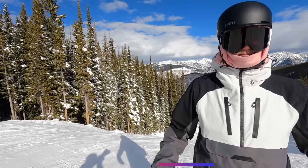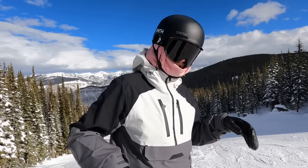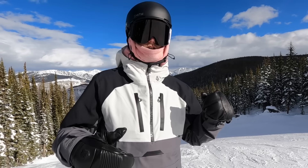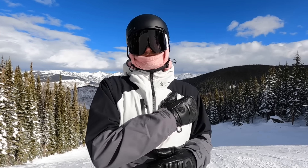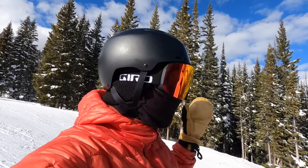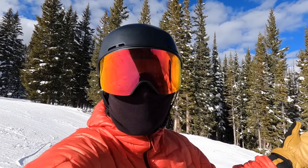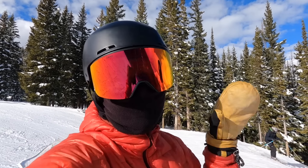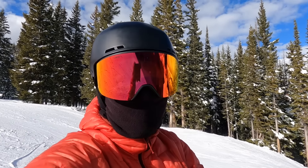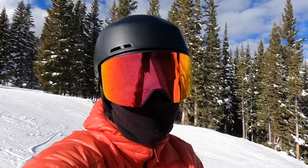Sam's biggest thing on steep terrain: keeping that weight over that front knee so that you can initiate your turns nice and easy, and also making sure you're doing early initiation with your shoulders. What's cool about Sam is that his body type is so different from mine — I'm 5'5", he's 6'3", he's going to move in different ways but apply the same tactics. I talk about knee steering a lot and so does he, so it's good we're all on the same page.